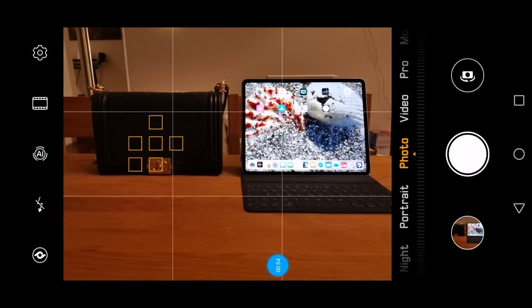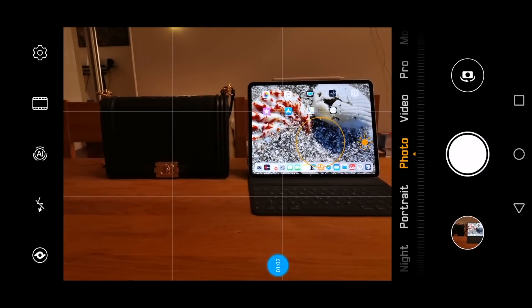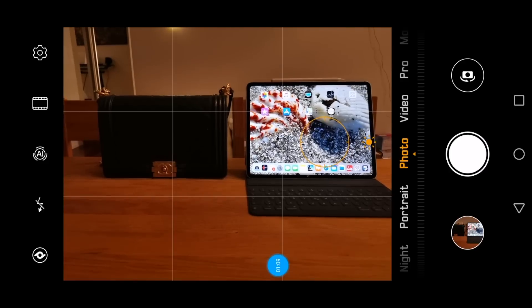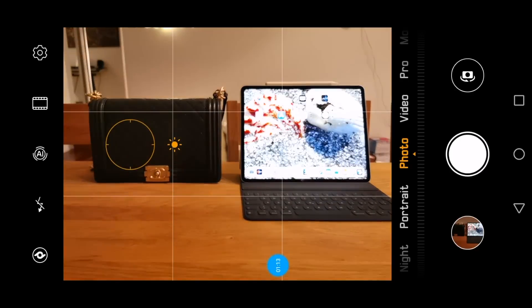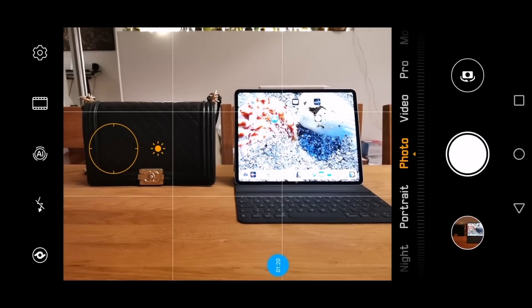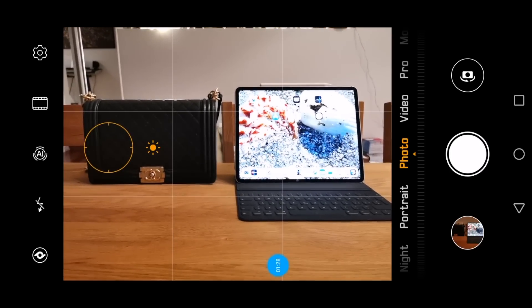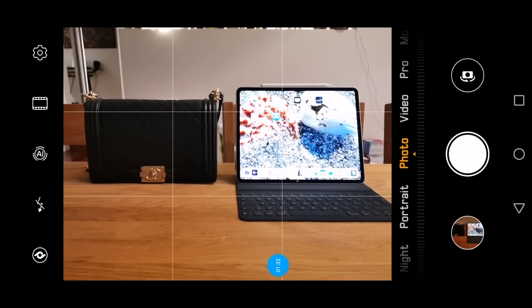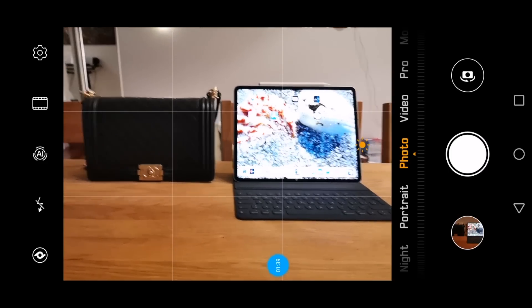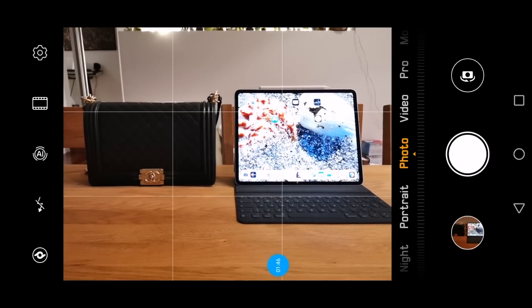If I touch to focus on the iPad, the whole scene gets darker. Why? Because where I touch, the camera meters light. The iPad display is very bright, so the camera darkens the whole scene to compensate. If I touch the black handbag instead, the scene lights up immediately. That's exactly what happened in the video Rohan criticized — I touched the dark part of the far horizon, not the city lights, because touching the bright lights would have darkened the entire scene.